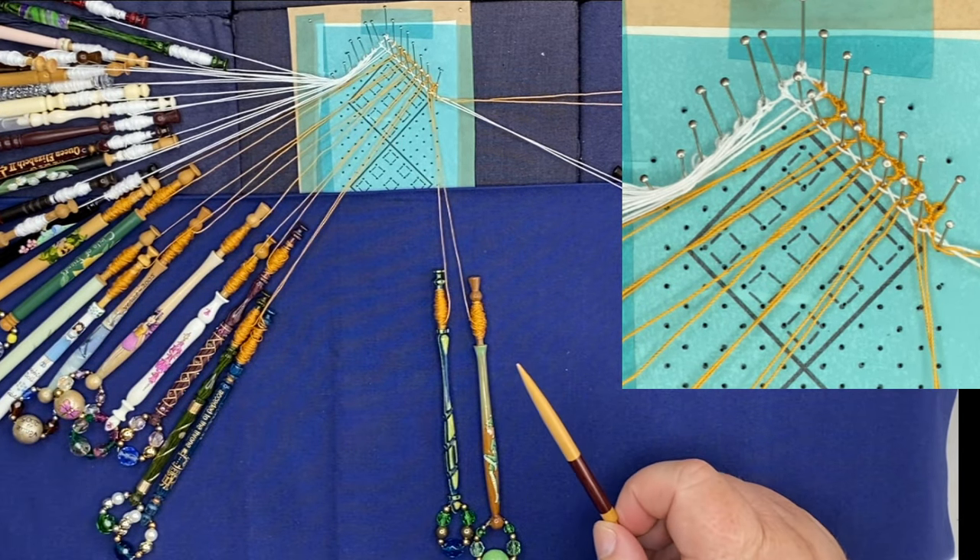Once we've put in our first rose ground up at the middle here, we can then take that support pin out — but if you take it out now there's nothing to support that gimp thread. I'm hoping that explains how to do a gimp thread, and we will cover it again after we've done our first lot of rose grounds. In the next video I will show you how to do the rose ground in the traditional method. Thanks for watching.